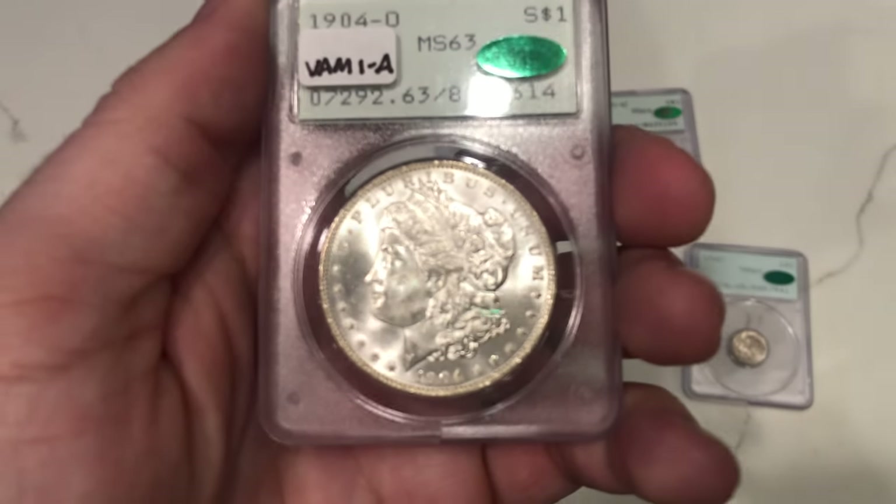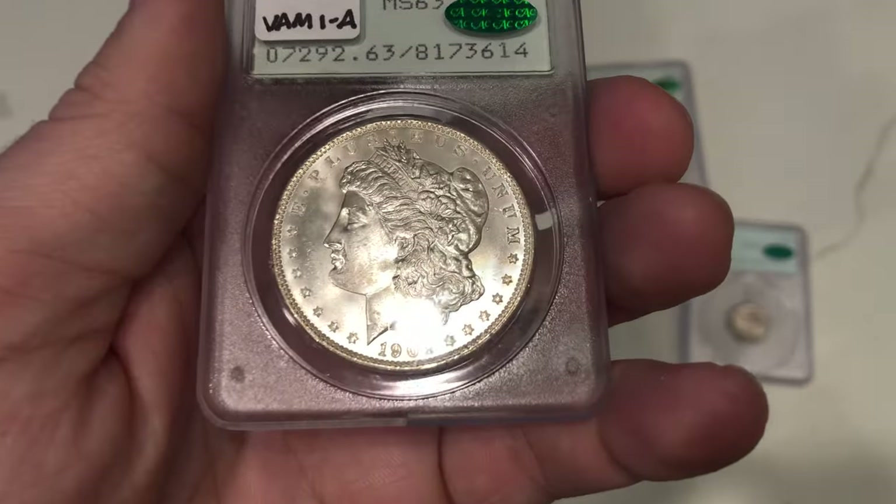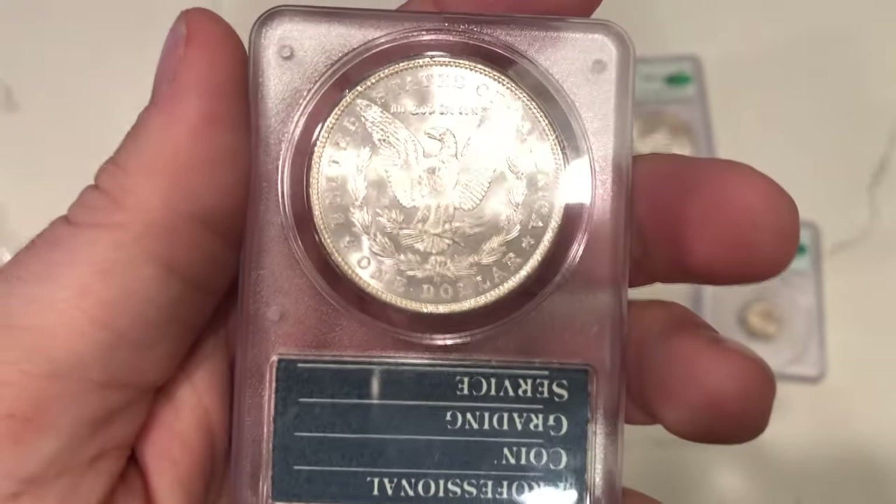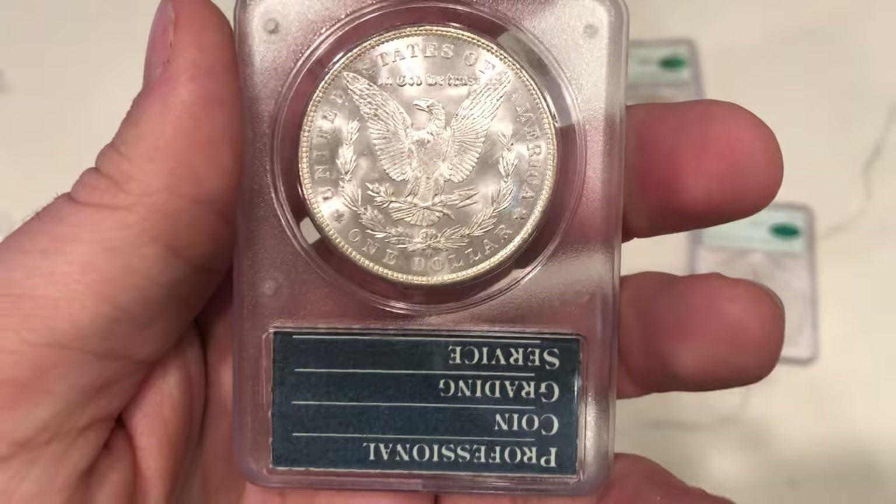Really nice luster on this 1904. It's well struck, especially for an O-Mint coin. Love the luster a lot as well. Happy this one got a green sticker for him for his collection.